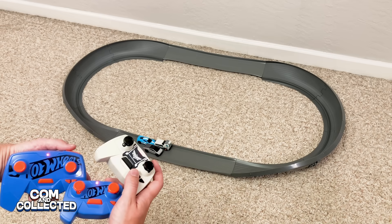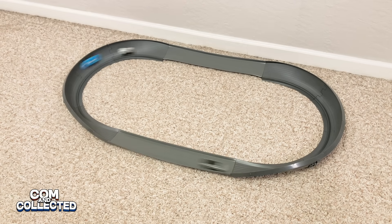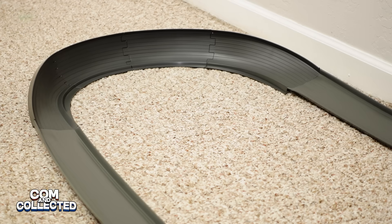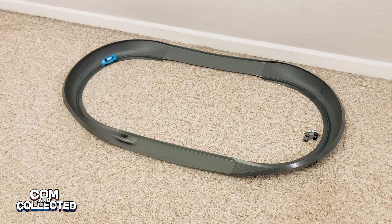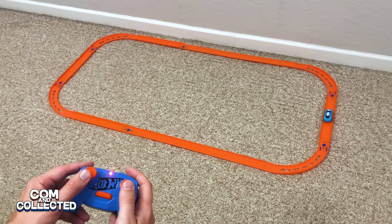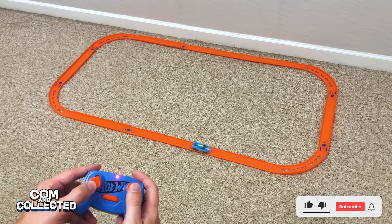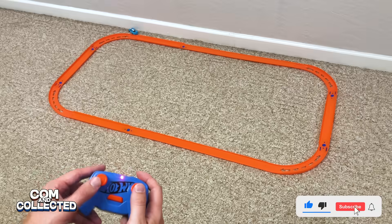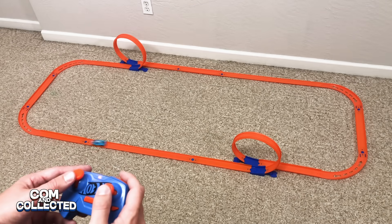Let's add Buzz Lightyear and race all three. The Corvette had no trouble getting around Buzz Lightyear and now Buzz is out. The Corvette caught up to the Cybertruck and now they're just winding down. We have product links in the descriptions for a lot of these cars and the different track sets I pulled pieces from to make these layouts. We also have a lot more videos about various Hot Wheels RC cars. Thanks for watching Common Collected — we'll see you in the next video.